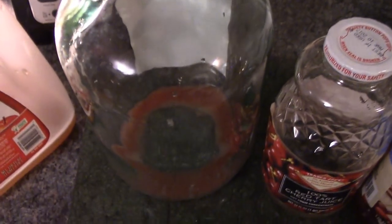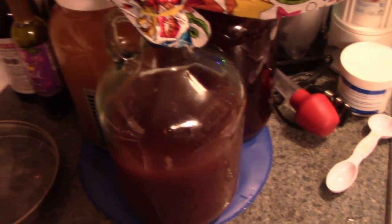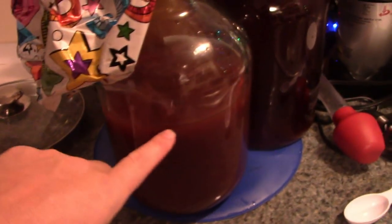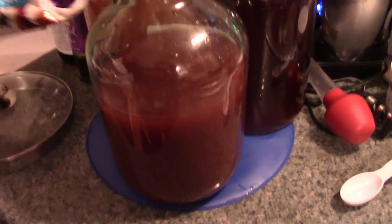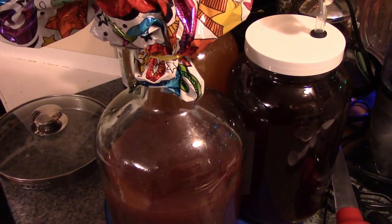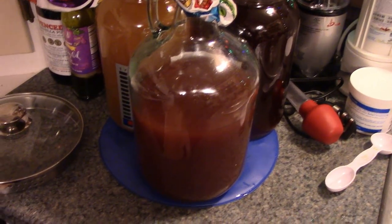My bubbler cork didn't fit right, so we're improvising with an old birthday balloon. It didn't fill all the way — we didn't have enough juice — so this is going to be really strong for what I put in. It's definitely going to be prison hooch and we'll see if it's even drinkable, but it's all the leftovers. It's kind of fun to try.